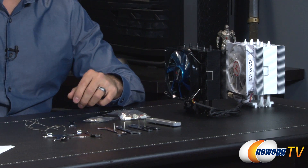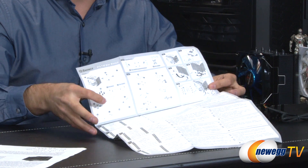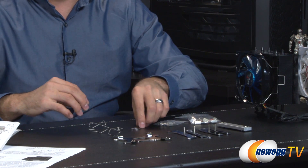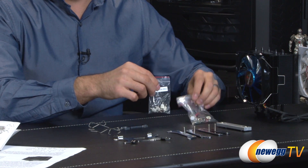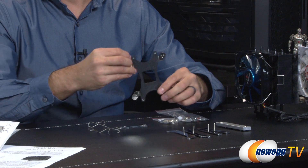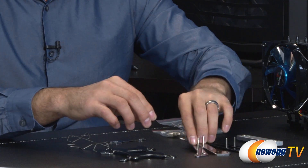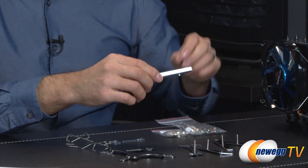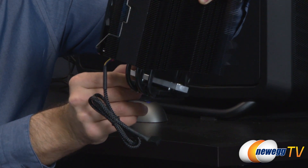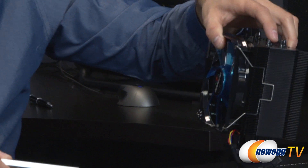Here's everything that comes inside the box. You get a user manual showing how to install the hardware for Intel or AMD based systems. You also get two fan brackets used to attach a second fan to the other side for a push-pull setup, a wrench, screw pillars, thermal grease, plastic washers, a vibration absorbing pad, and other hardware. There's also a mounting bracket, a back plate for both AMD and Intel mounting brackets, and a pressure plate that goes across the top of the cooler to maintain pressure against the CPU, secured by threading and tightening with the wrench.